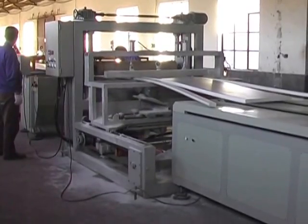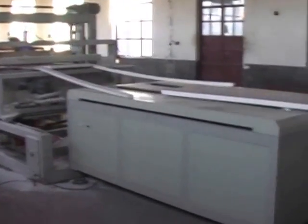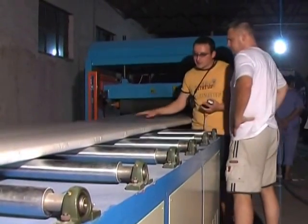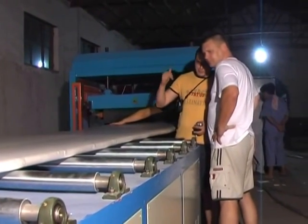Feature 2: Advanced electronic cutter for accurate and high-precision cutting. Feature 3: Stable performance, reasonable price, advanced structure, high production capacity, high automation, and easy operation and maintenance.